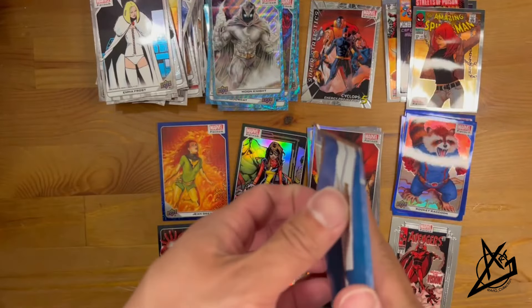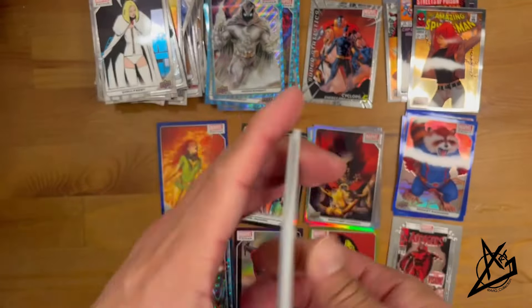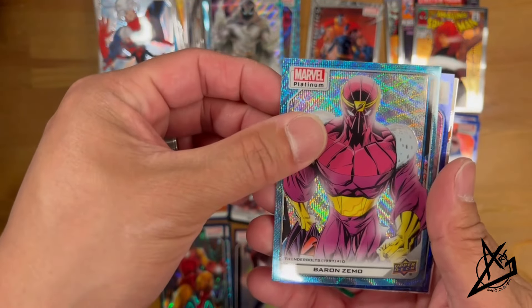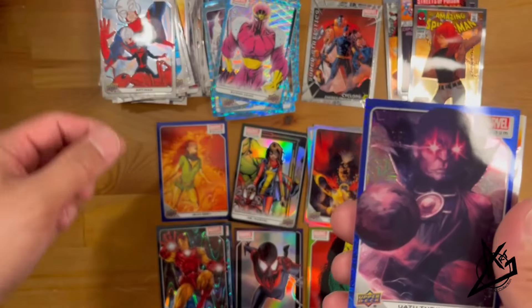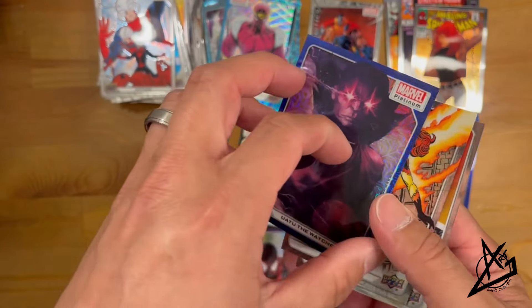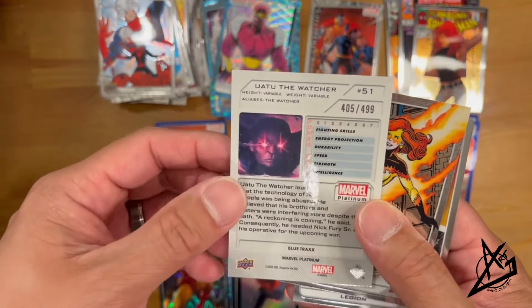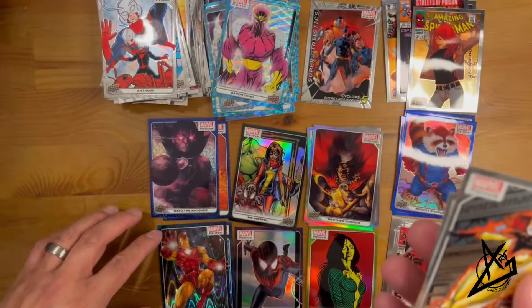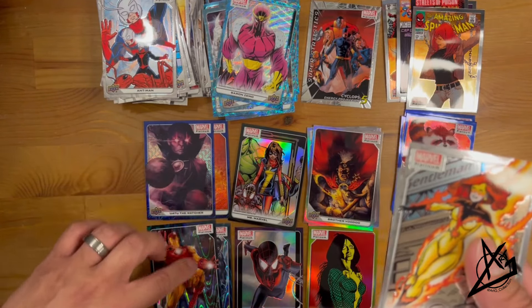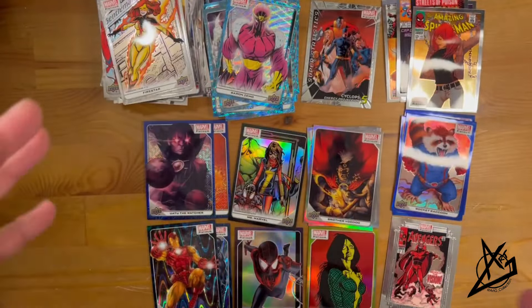Last pack: Ant-Man, Baron Zemo — and this is our hit. The Watcher in a Blue Tracks parallel, numbered 405 out of 499. There are other colors of numbered cards but that's what we've gotten across all four boxes. So there are our four hits. Firestar and Legion as base cards round it out.